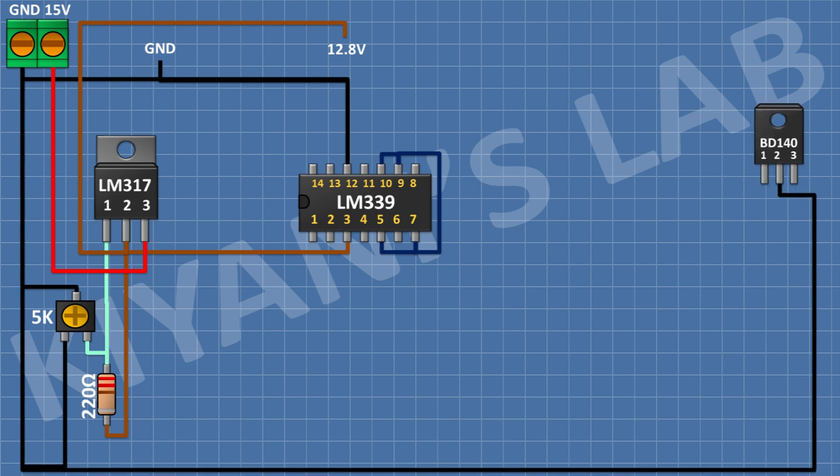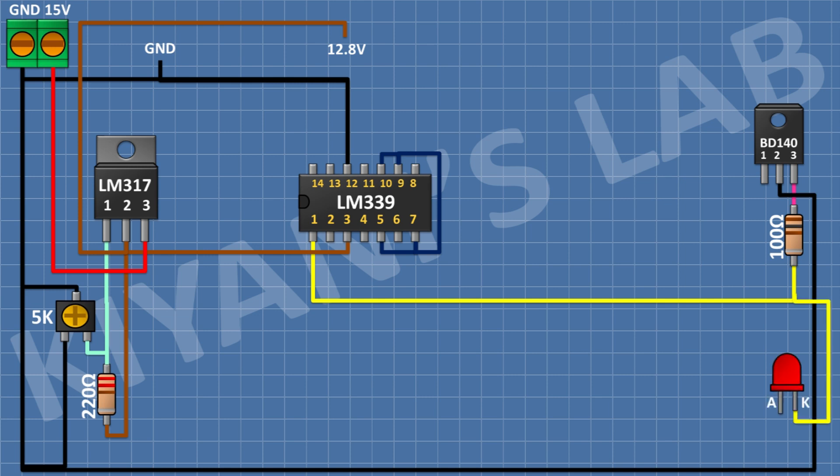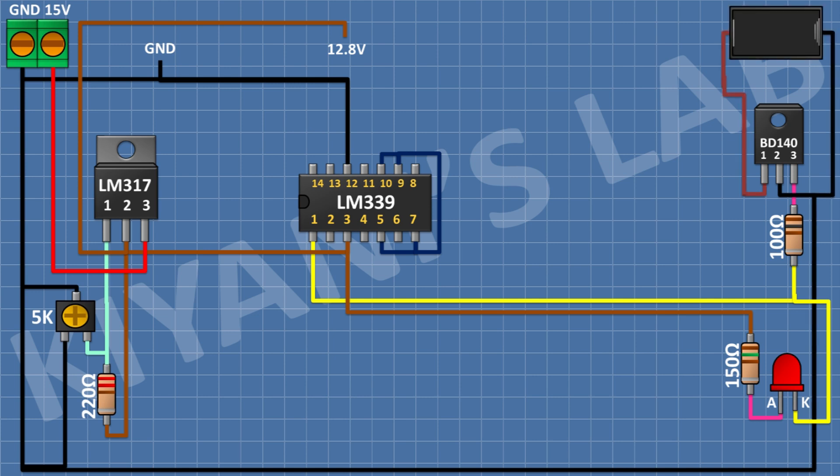After that, I'm gonna connect a BD140 transistor and connect its pin number 2 to ground. After that, I'm gonna connect a 100-ohm resistor and connect its 1-pin to pin number 3 of the BD140 transistor and its other pin to pin number 1 of the LM339 IC. After that, I'm gonna connect a 150-ohm resistor and connect its 1-pin to pin number 2 of the LM317 IC and its other pin to the anode of the LED. After that, I'm gonna connect an 18-650 cell holder and connect its negative pin to ground and its positive pin to pin number 1 of the BD140 transistor.